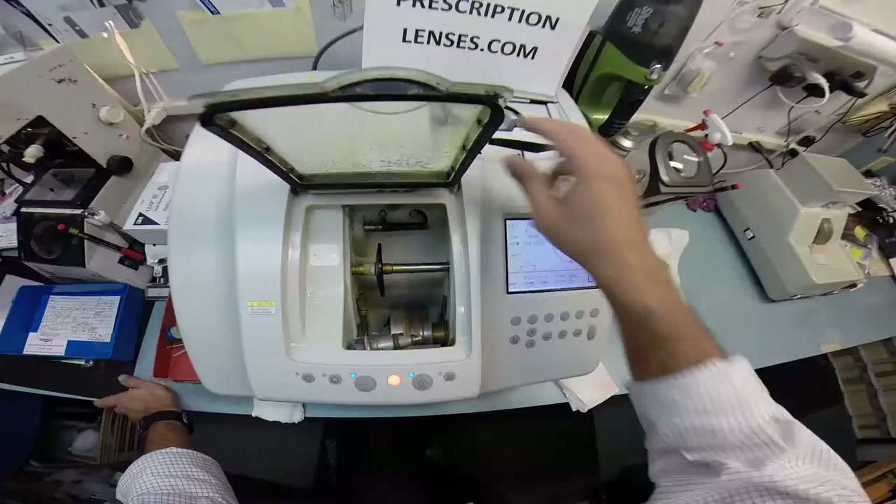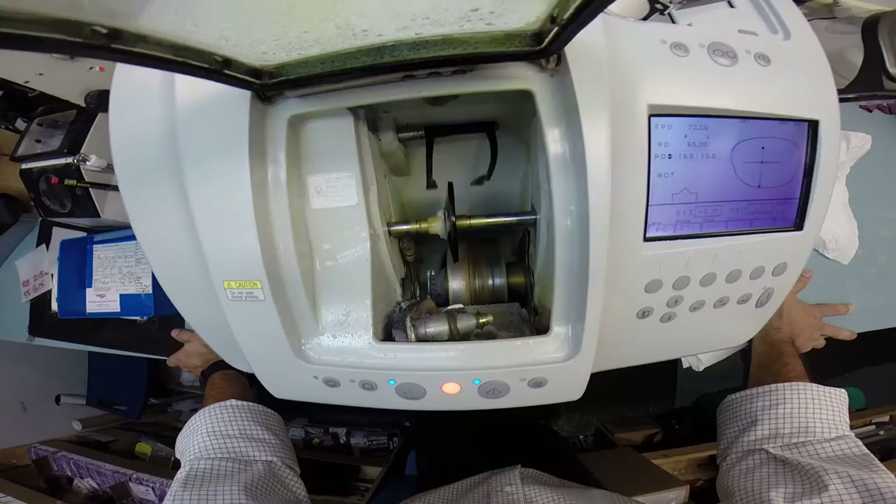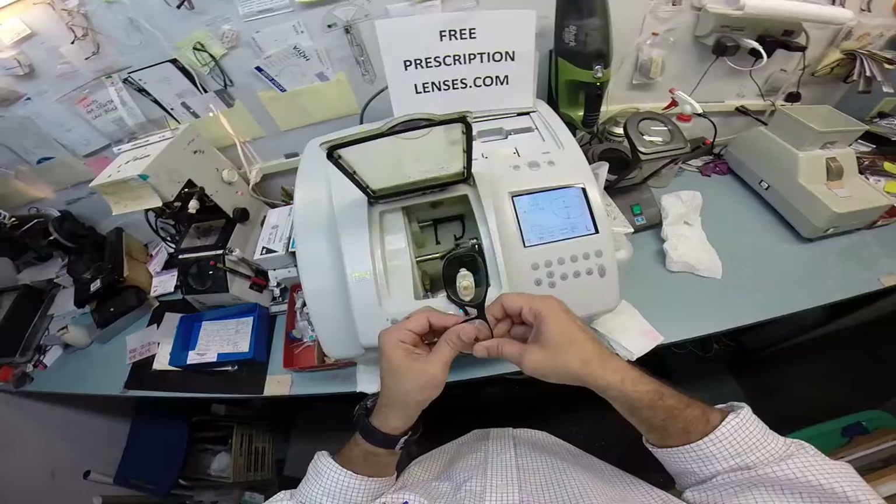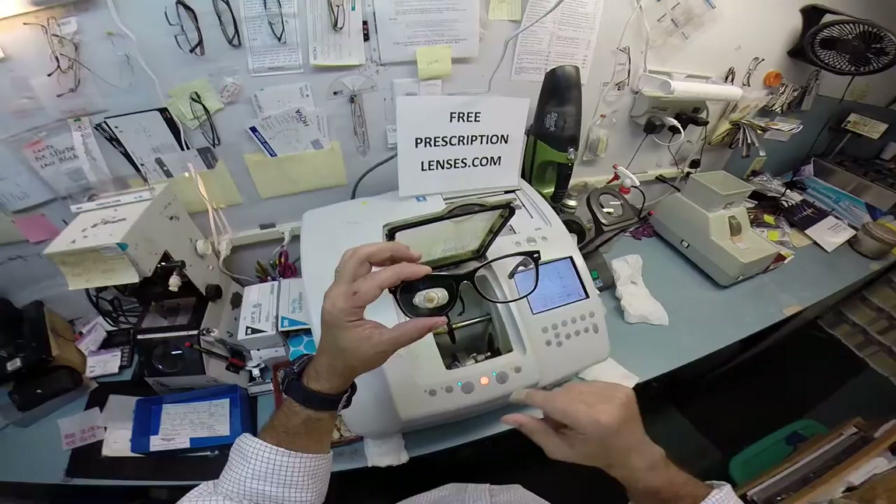Just like before, the calipers are going to come down and trace the shape of the left side of the frame to see if it is large enough. And it is. This is going to work. In the short term, I'm going to put your left lens in so it doesn't get lonely sitting over there by itself. You know, that's a good look — one sun lens and one clear lens. Be the first on your block to wear them that way.